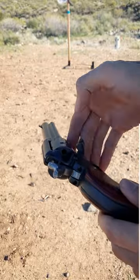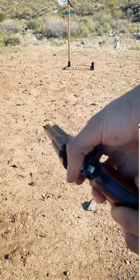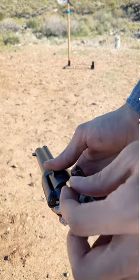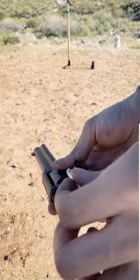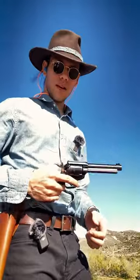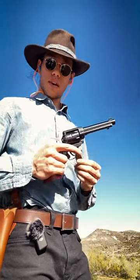To load this, open up this gate, bring the hammer to half-cock so it spins freely, and then you just insert your cartridges. Alright, so we're all loaded up. Let's see how this thing shoots.